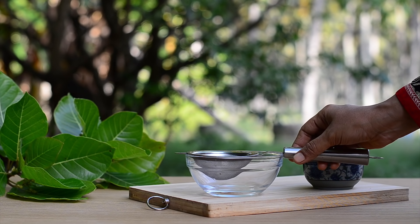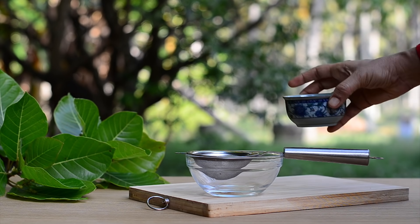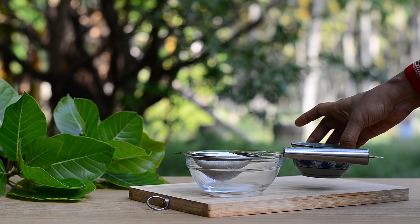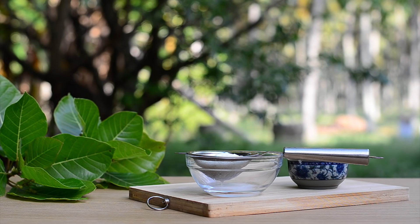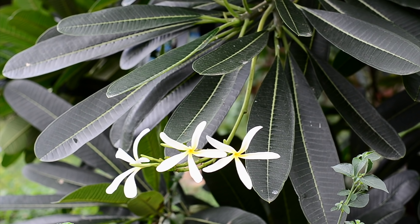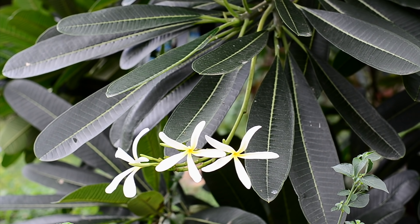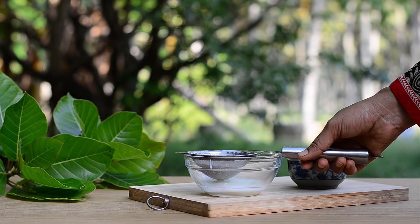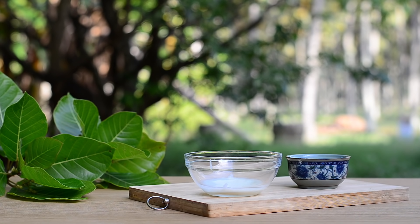To make hung curd, take a quarter cup of homemade curd in a strainer. Let the excess water drain out. You can also pour it through a muslin cloth. Let it strain for an hour or more — the longer you let it strain, the thicker the hung curd will be. Once the excess water has drained out, it is ready for using in the hair pack. Don't waste the drained liquid; it is very rich in protein and you can add it to wheat flour while making chapati dough.